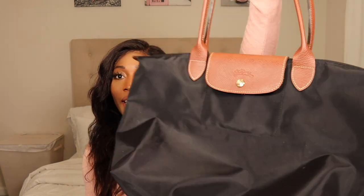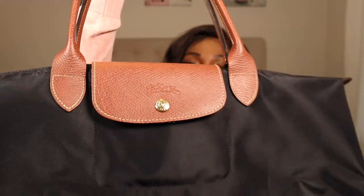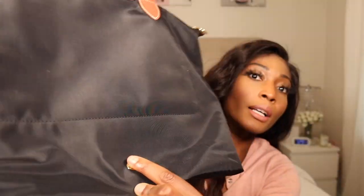This is what the bag looks like. I have it in large and in black — this is the original in their large size. The back has a button because this bag is meant to be folded up if you want to travel with it and put it in your suitcase.